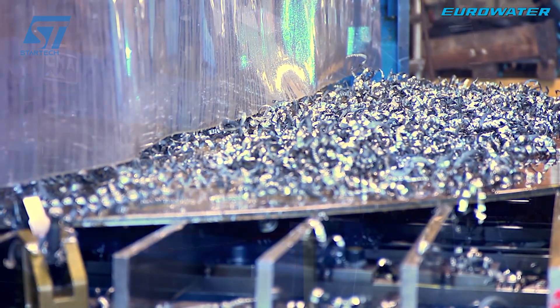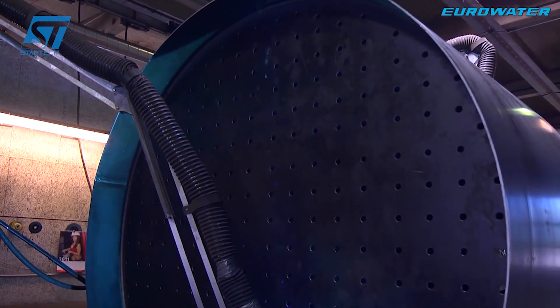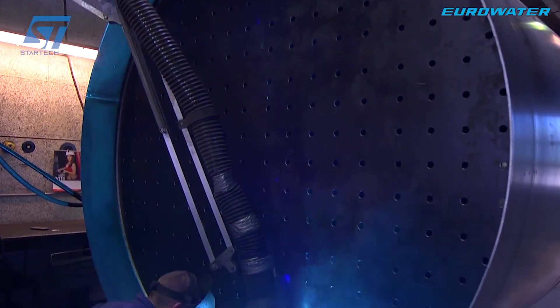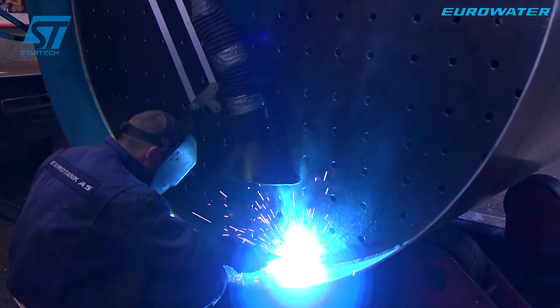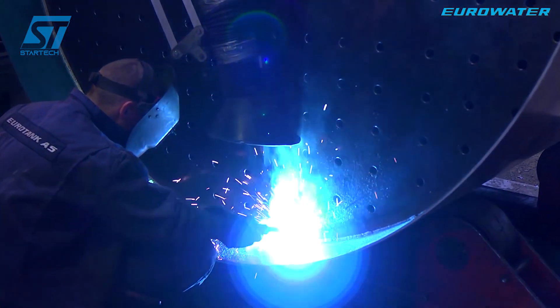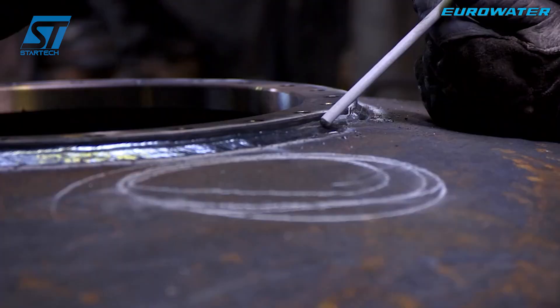This technology ensures strong, uniform welds, minimizes deviations, and accurately controls the welding temperature. The tank lid and bottom are manufactured separately by a high-power hydraulic press, then welded to the tank body using automatic welding technology.